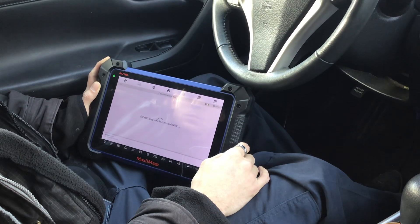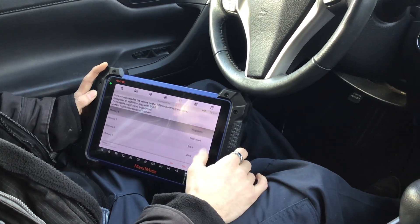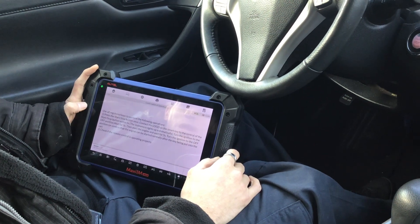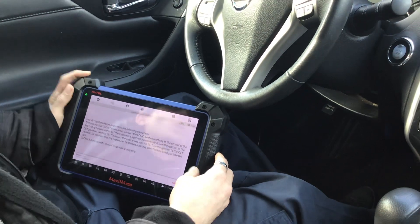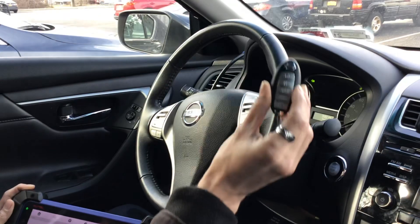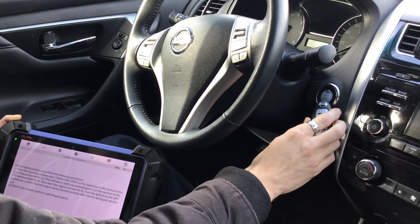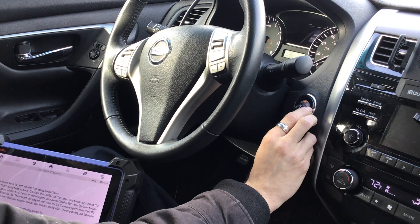Two keys are registered. Click Next. The tool says to use all registered keys to perform the finalizing procedure — press the Stop button to close out the learning mode. I'll take the first key, present it to the Stop button, and press it. We should get a buzzer indicating we're closing out programming mode.